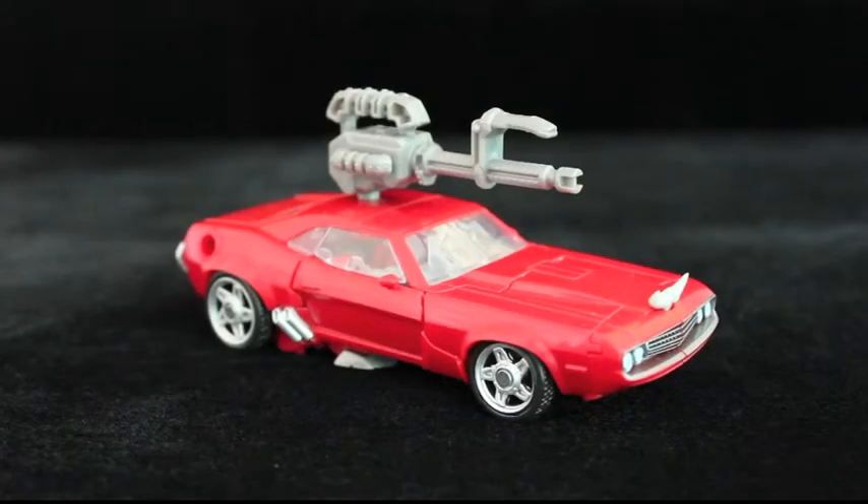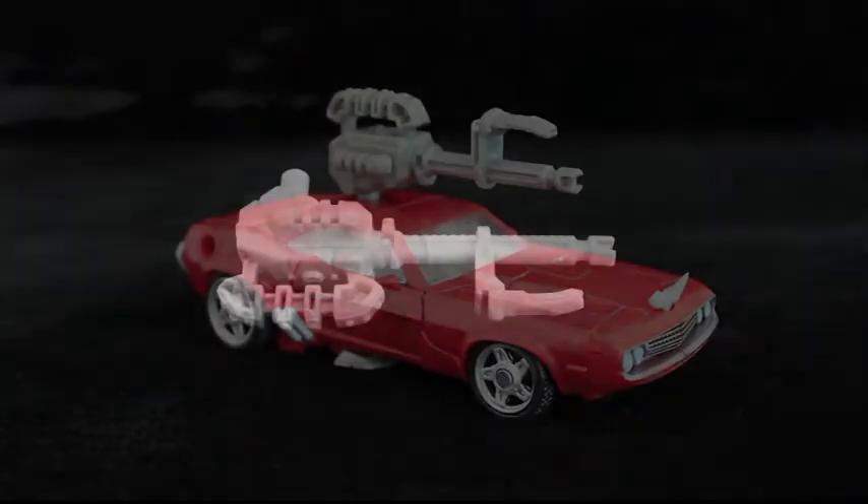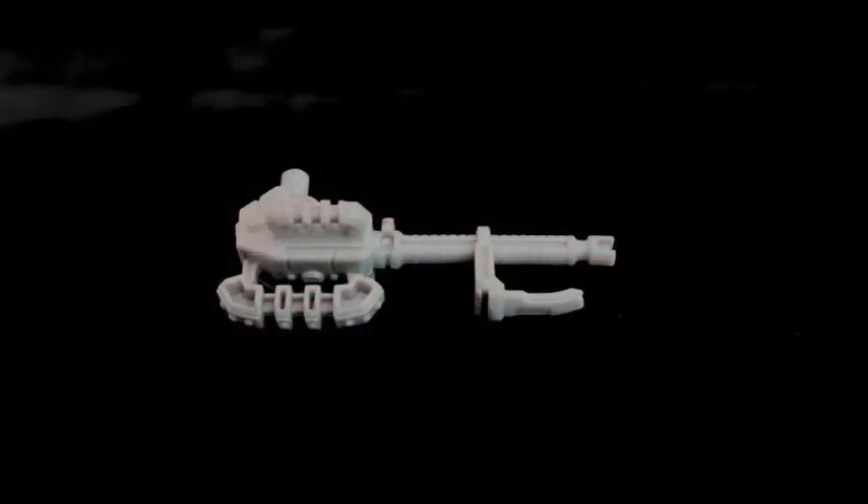The hammer/rifle itself is fairly simple but very nicely detailed, and not hampered by any gimmicks like the Mech Tech weapons, which, let's be honest, were not all that well received.